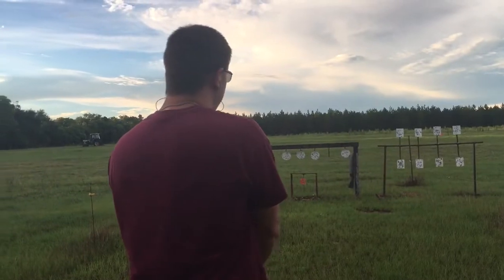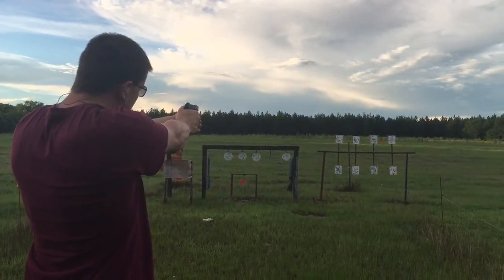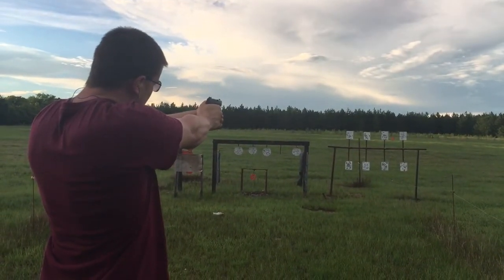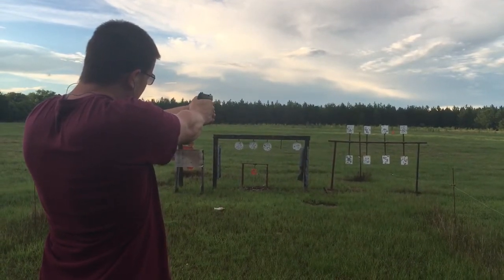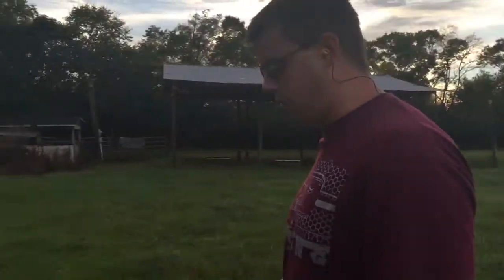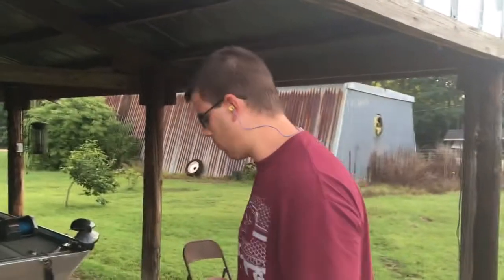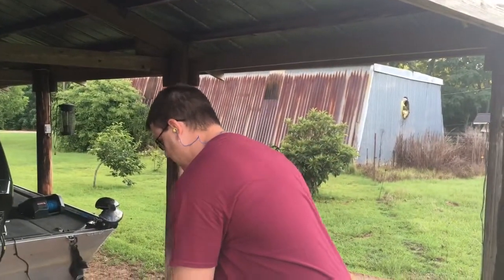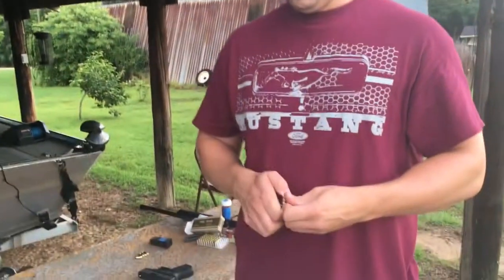Just going to shoot a little bit here. These sights are right on from factory — they're a big upgrade over the original ones for the original LCP, and I love them. You put these sights with that trigger, and I know I keep saying that, but it's a combination that can't be beat for a .380 — a little gun that weighs 10 ounces.